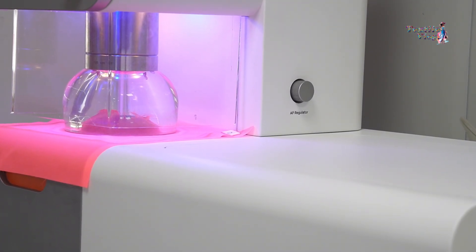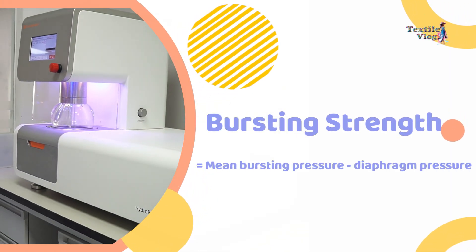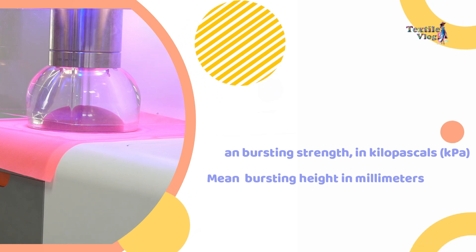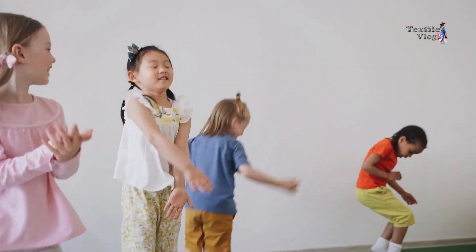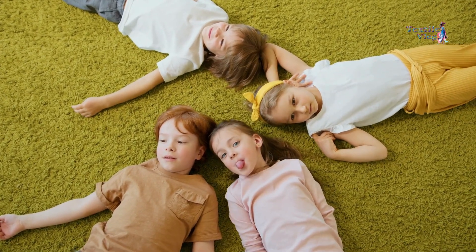To determine the bursting strength, subtract the diaphragm pressure from the total bursting pressure. Calculate the arithmetic mean of the bursting pressure values expressed in kilopascals. Similarly, calculate the arithmetic mean of the height at burst values in millimeters. These values provide a clear indication of the fabric's overall strength and resilience. This test ensures that the fabric you use in your daily life meets the highest standards of durability and quality.